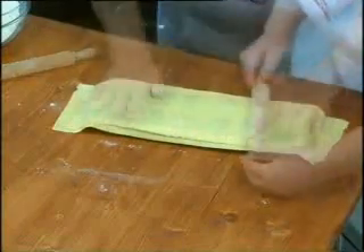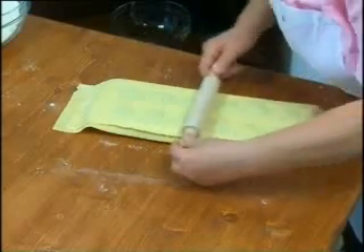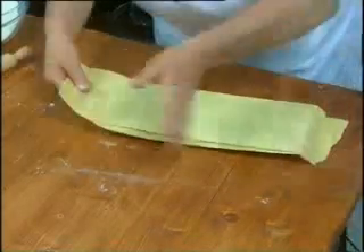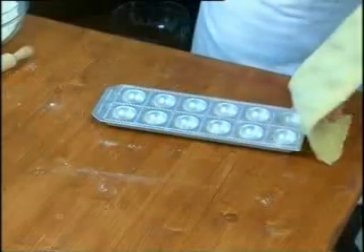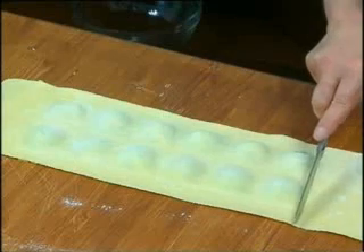Dust with flour. Lastly, roll the pasta several times with a rolling pin, applying pressure. Remove from the mould and you will have, as in this case, 12 perfect chef ravioli.